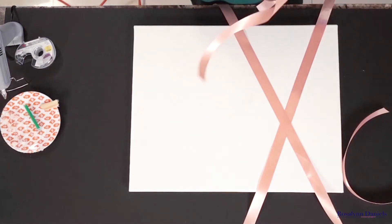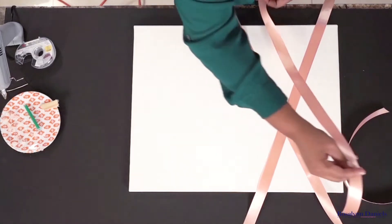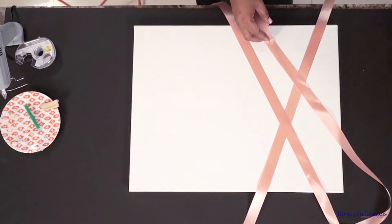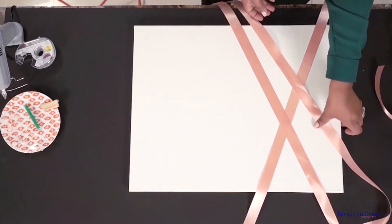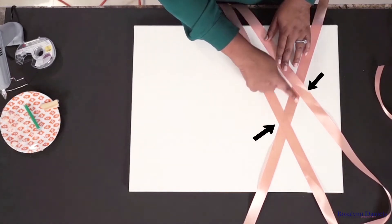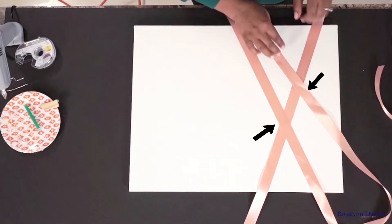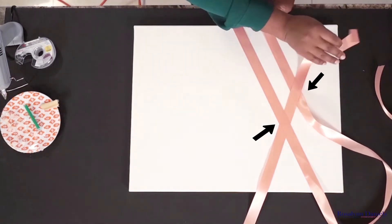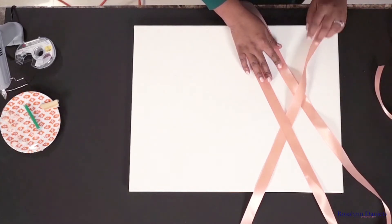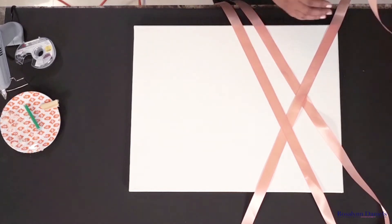Just lay out a crisscross design and make sure that your ribbon overlaps so they can stick items in it without having to use a clip. You see how these two pieces of ribbon are on top and this one's under? You wanna go ahead and lay this one over this one so it can hold an item in place. We'll do this on the other side as well.